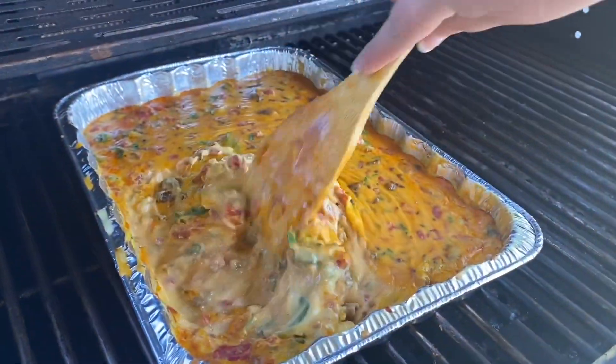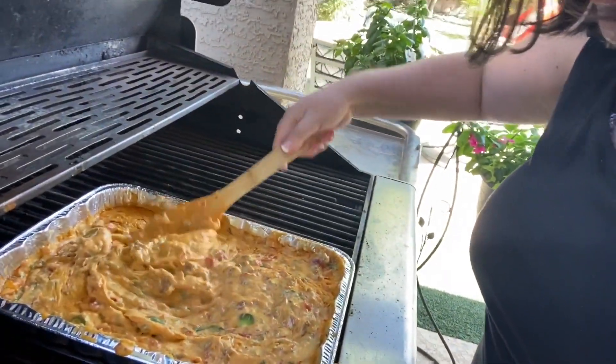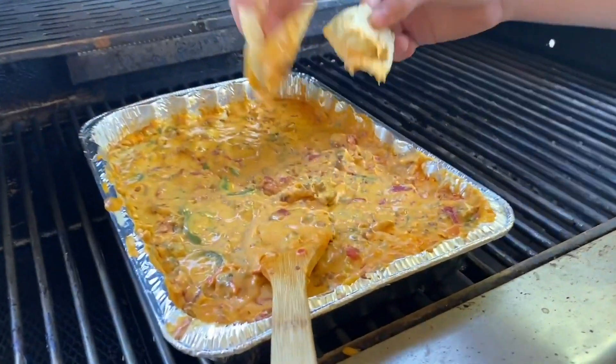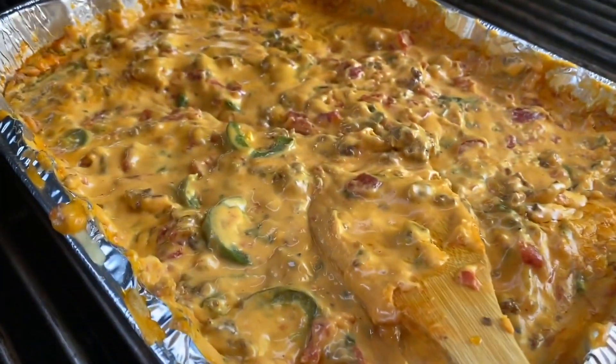Okay, now the queso is completely melted on the grill — so cheesy and melted deliciousness! We have a hungry crowd here coming to try the dip. Do you guys like it? I think it's a winner. Put this on your bucket list to try this summer — it's so good!